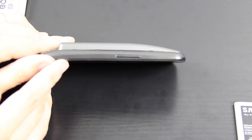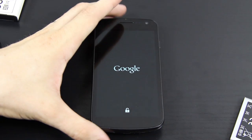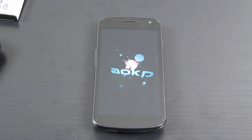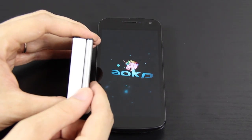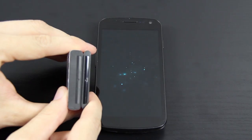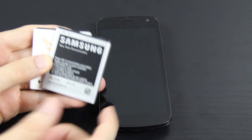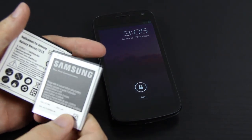Go ahead and give you a shot of it from the side. Let's see if it comes with any juice — it appears to be turning on. There's the pretty sweet AOKP boot animation. To give you a quick size comparison, there's the stock battery and there's the extended battery — like three times the thickness. The stock battery is rated at 1,850 and this one's rated at 3,800, so you do the math. That's quite a bit more juice.